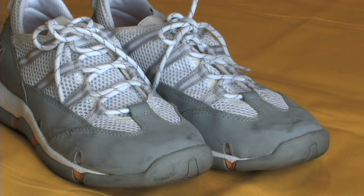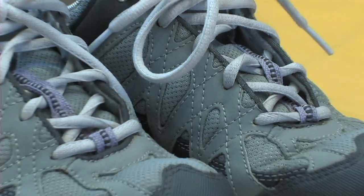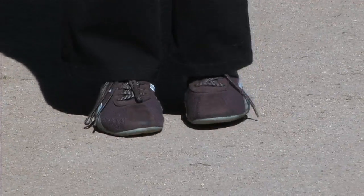Running shoes — amazing, aren't they? They come cushioned, some with built-in microchips, gel pods, and thrust enhancers, all made for the comfort and protection of your feet.